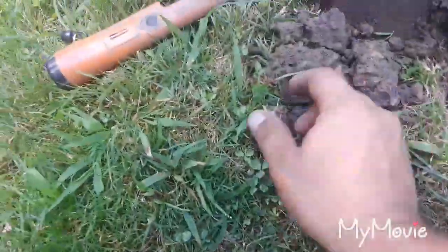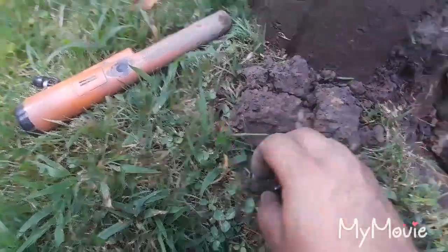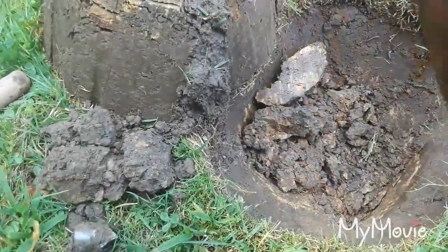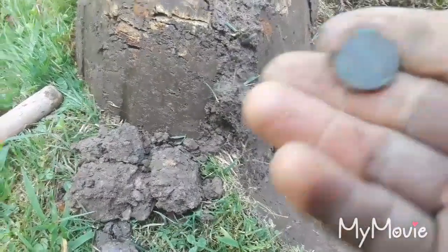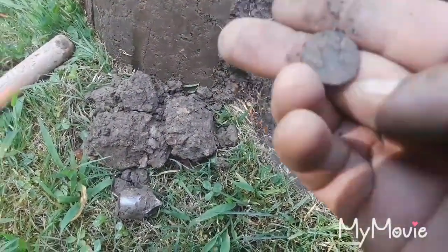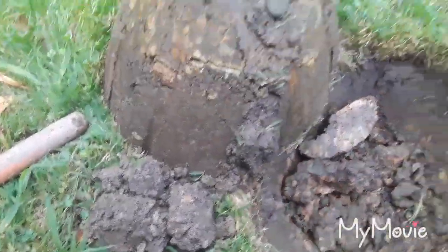Not far from the last coin, I opened the hole — got a piece of an old bottle first, and then basically right underneath it there's a nice coin. It's gonna be a penny — a wheat cent! Nice, still an old coin. They're still coming out of here, even if they're in bad shape.